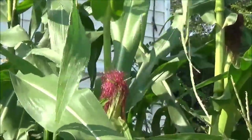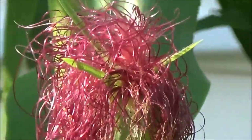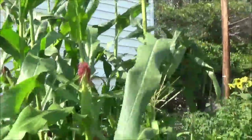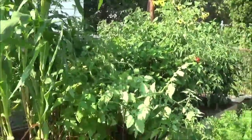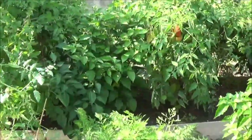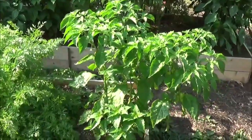That one's definitely not ready, but I just love the color of the silks on this corn — tell me that's not beautiful. Unless you all want to see my other ghost pepper — there's the Carolina Reaper right there, and there's the ghost pepper.